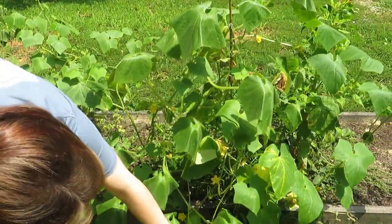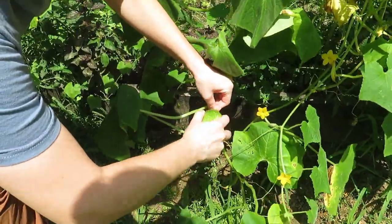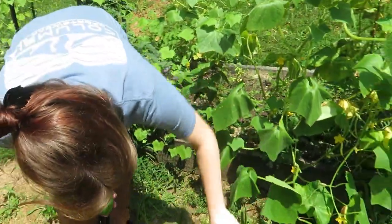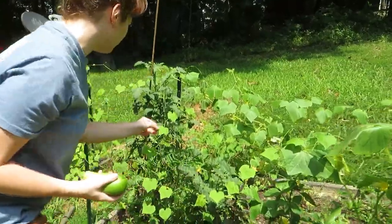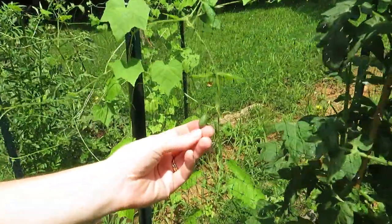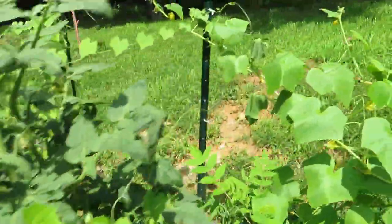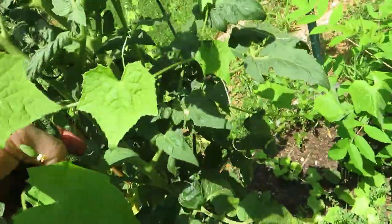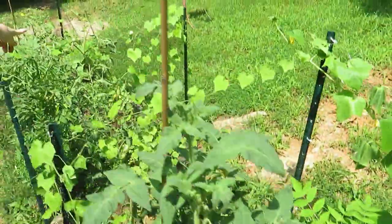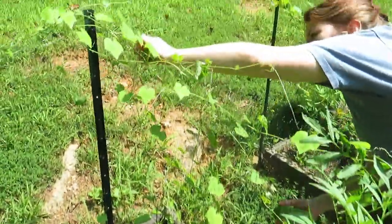This is a good one. These are Boston pickling cucumbers — a different variety than what you see at the store, actually fairly sweet. And then we have these little guys: Mexican sour gherkins, or cucamelons. We ate a few already. They're here and over there. This is the only red variety of tomato we have — the rest are green zebra, and you can see two really nice ones that will probably be ready to fry this week. Fried green tomatoes! And then here's some more cucamelons.